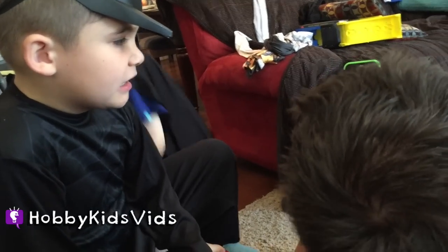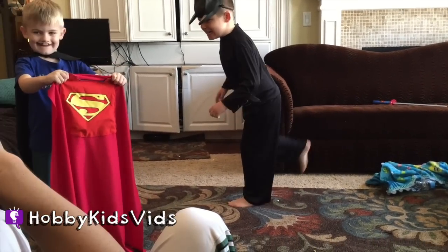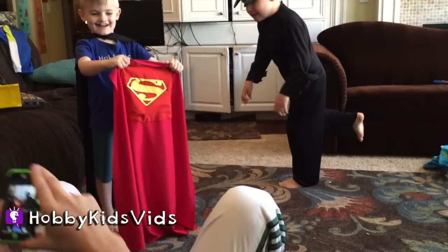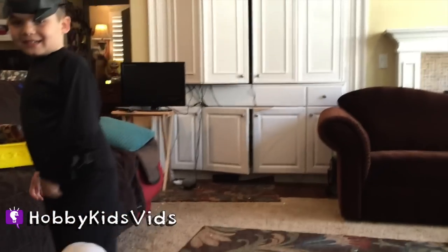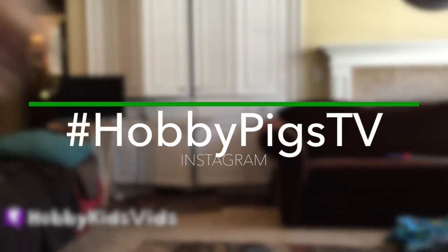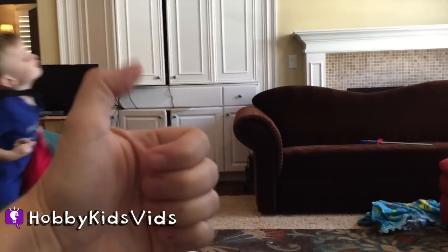All right, assume your positions, guys. One more shot. I see what you're doing there — that's a good one. Ready, and... Oh, that might be the one! What do you guys think? Yeah! All right, if you want to see the finished product, check out HobbyPigsTV on Instagram. Thumbs up for Instagram!